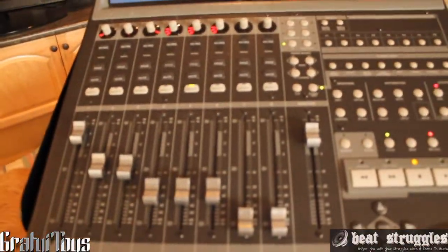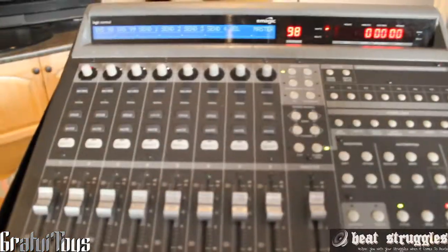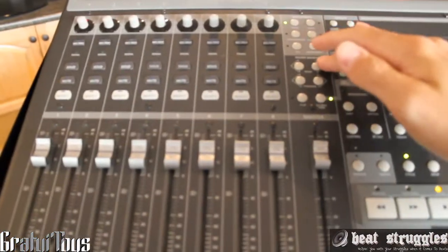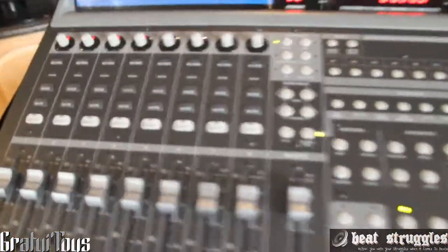I just got it within the past couple days and I've been playing around with it. Man, it's been so much fun to mix beats and mix songs. Probably the coolest part is when you go through and you see the sliders actually move and stuff. So cool.